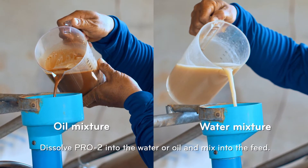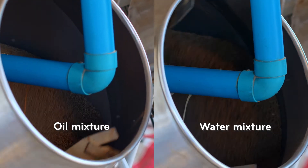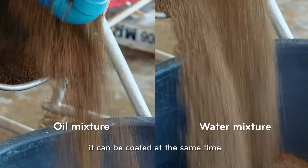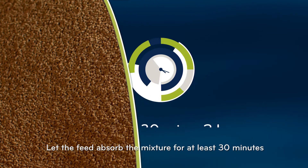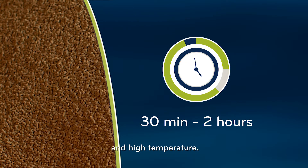Dissolve Pro 2 into the water or oil and mix into the feed. If Sanol Top S is also used, it can be coated at the same time. Let the feed absorb the mixture for at least 30 minutes and avoid direct exposure to the sun and high temperature.